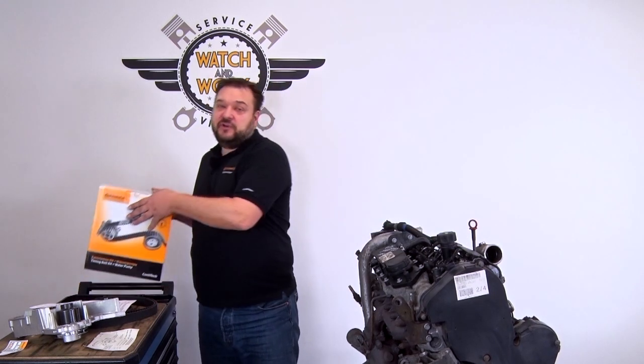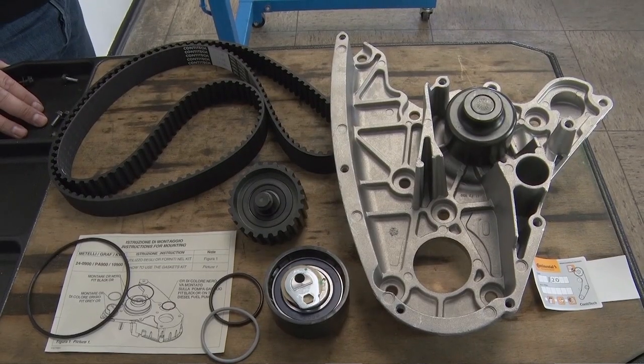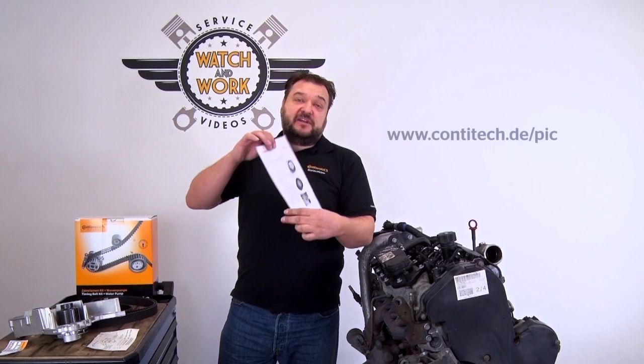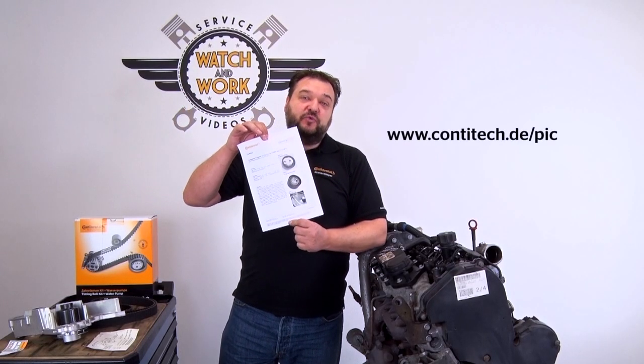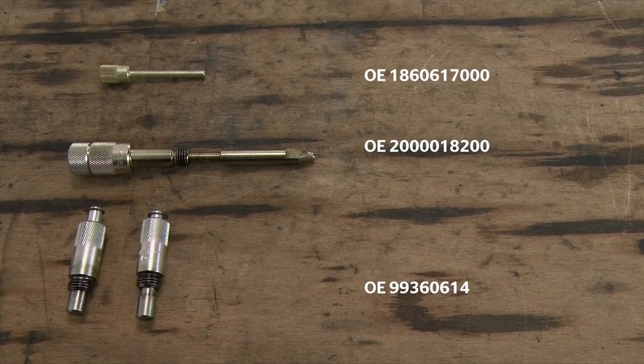For this engine you need our CT1148WP1 timing belt kit plus water pump and, very importantly, the technical information leaflet that we have in the PIC for this engine. Please have the following OE tools to hand.